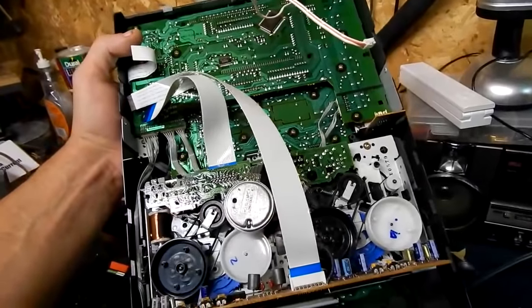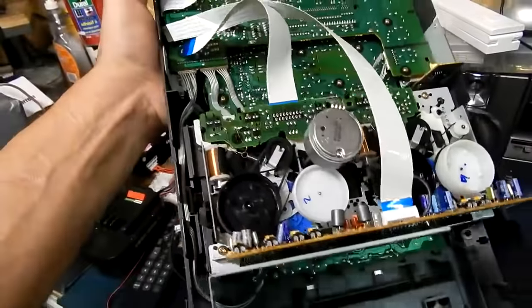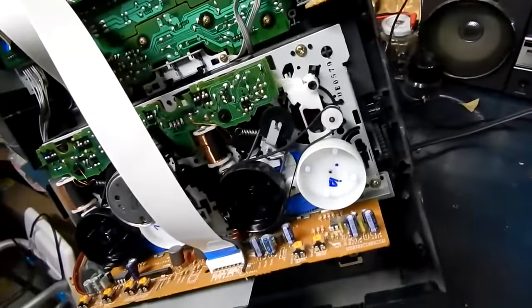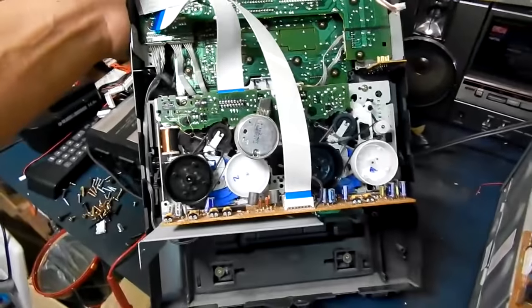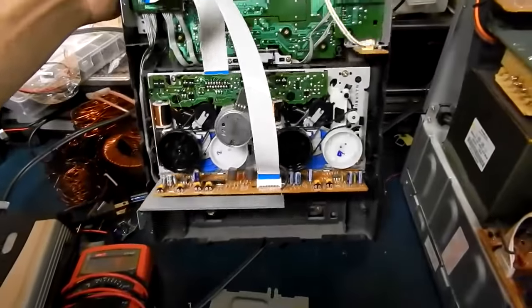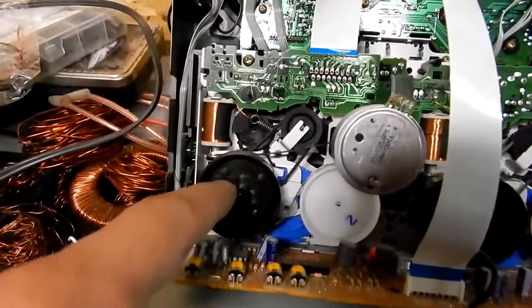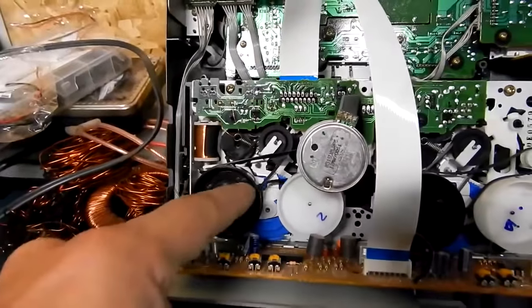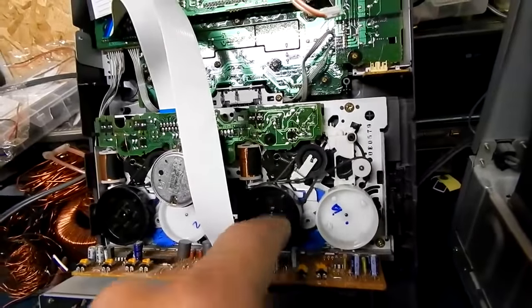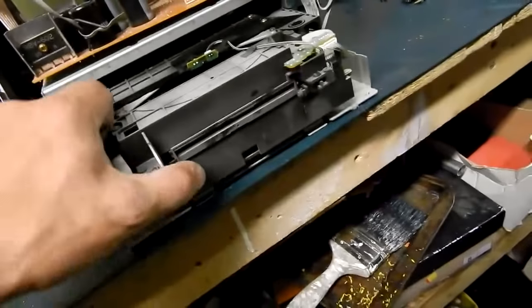Just doing that will make it much easier to service your deck. This one needs new belts. I only see one motor here and I'm trying to figure out how the other side works — something's not right. There should be two belts going to each deck; this motor is only driving one side. Oh look at the belts — they're totally gone, like glue. So we know the tape deck won't work without a belt kit.